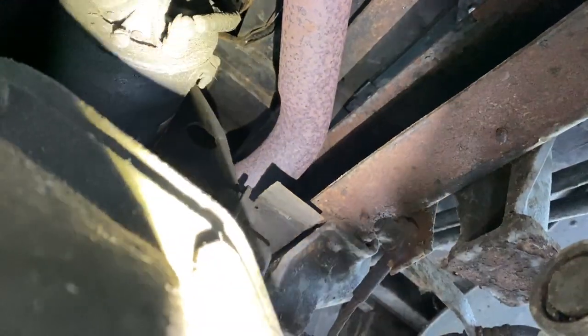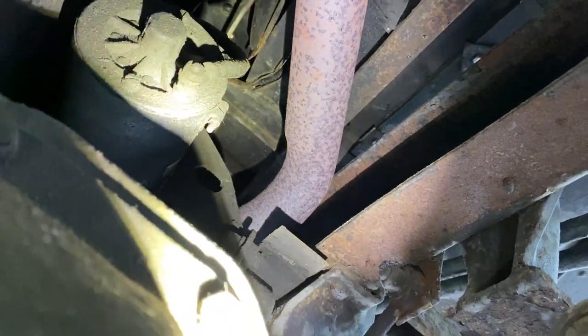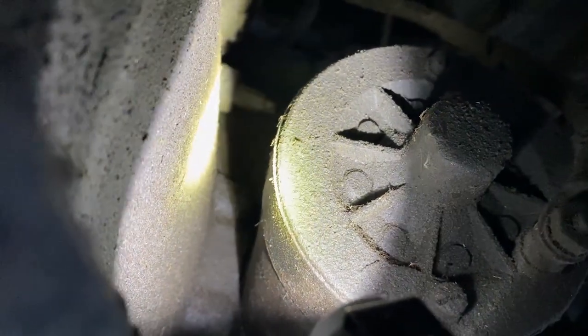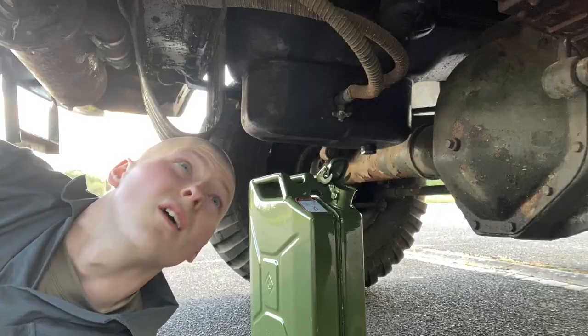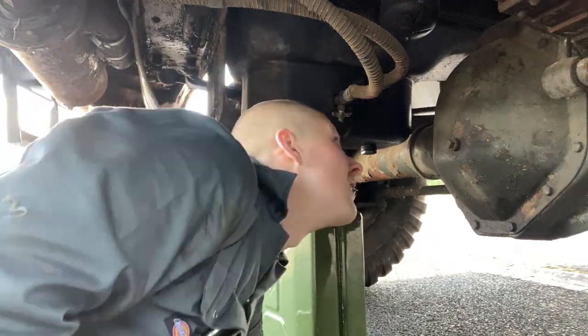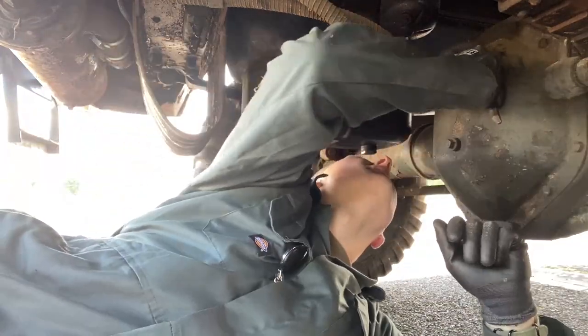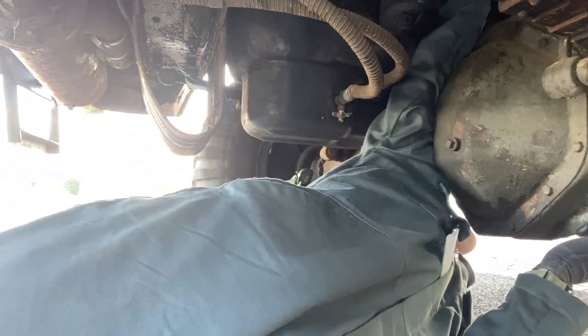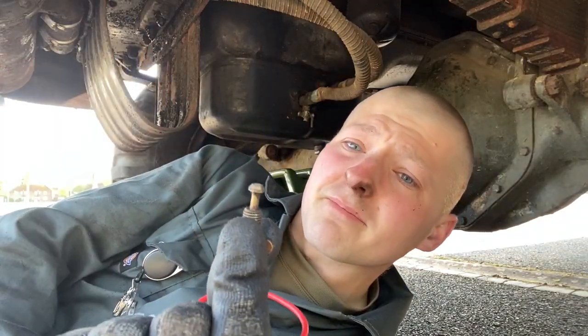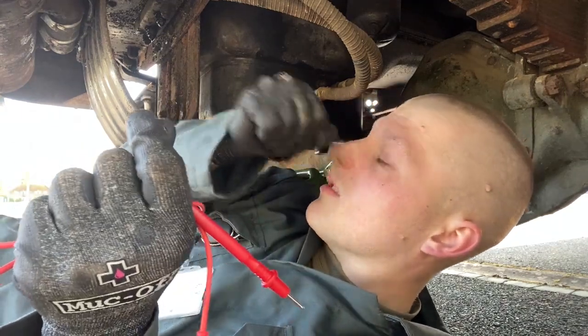After what feels like five hours of digging about, the starter motor you can see is just there - covered in grease. Then the cylinder block drain tap is just there. Let's see if we can get this off. Got the plug out - that's what it looks like. It's a real pain to get to.